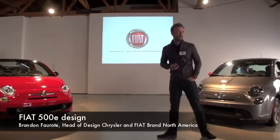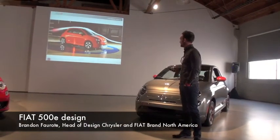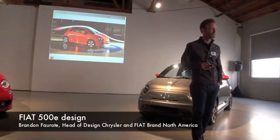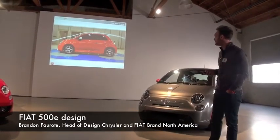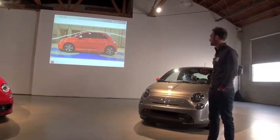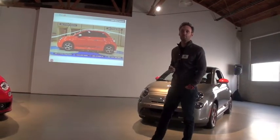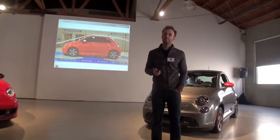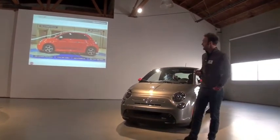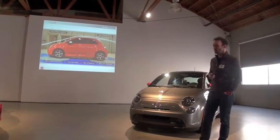Good morning. I'll take you through a few of the design details on the 500e. Typically we won't show images of the car in the tunnel, especially to start a design presentation. But as Brett mentioned, hitting the aerodynamic target was a really important objective for this car. Early in the development, we got together and determined what parts of the car would be best to change to meet the targets — you can see those labeled here on the slide.